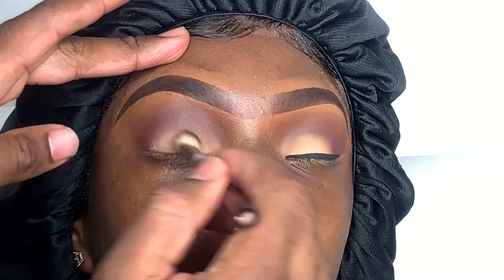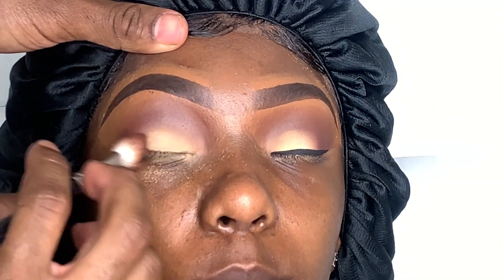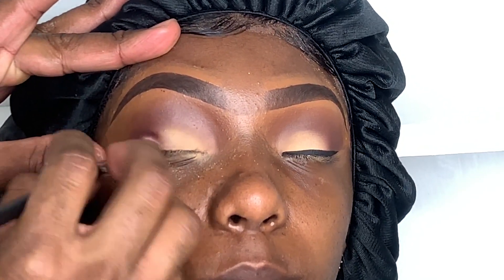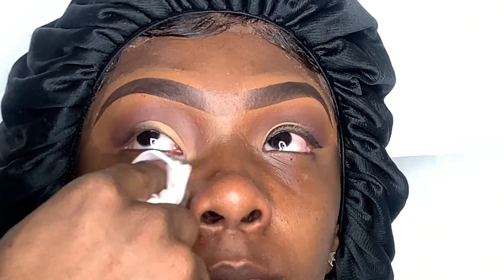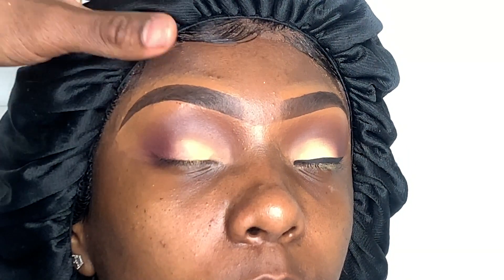All the brushes that I'm using will be listed in the description box. After you place the color on the lid, go back and forth with the crease brush to blend it in and wipe any fallout. Always make sure that the tail is nicely blended.